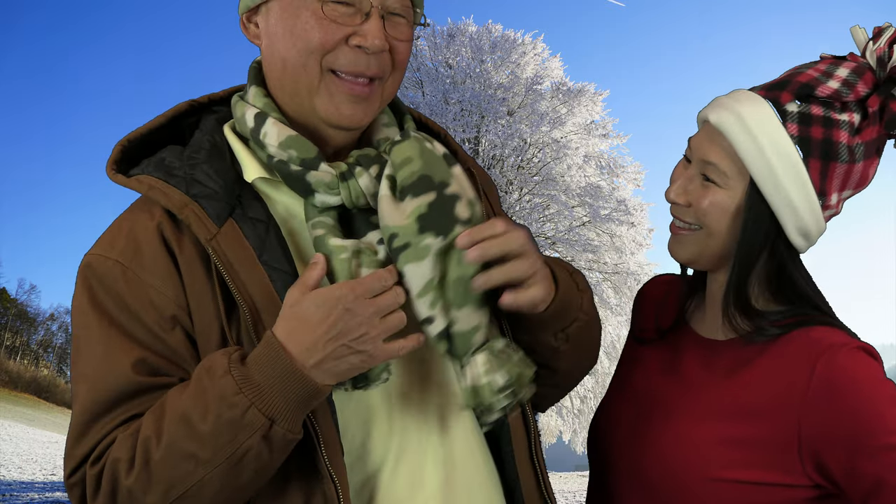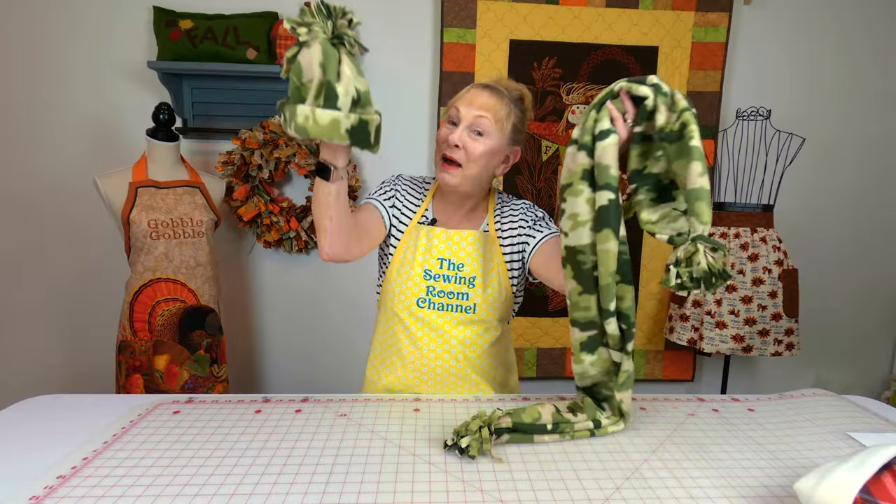And don't forget the neck scarf. This is really easy, probably five minutes to make. So you could make it a matching set.